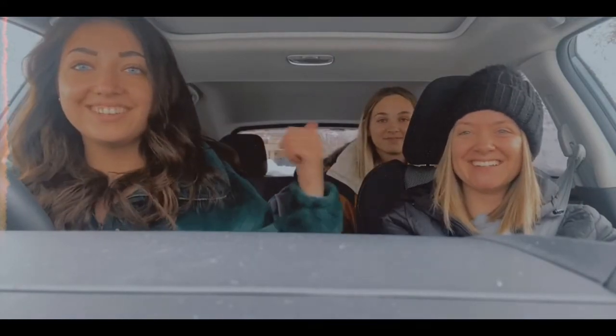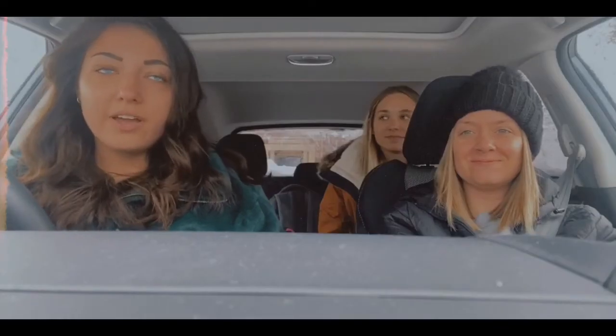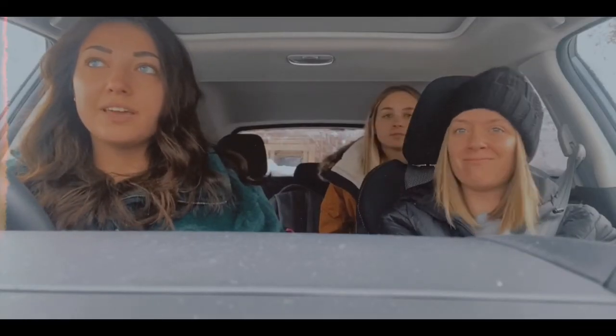We got the whole squad. This is Kenzo, this is Addy. I don't like coffee. We're going to go get Starbucks cold brew so we can compare the two coffees. I will check back when we're at Starbucks.